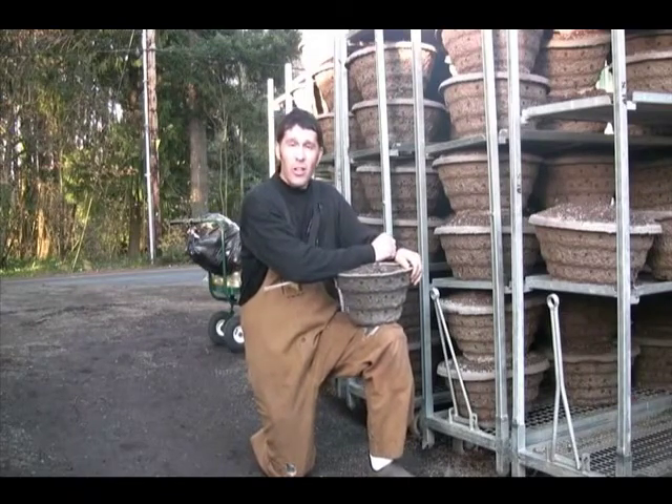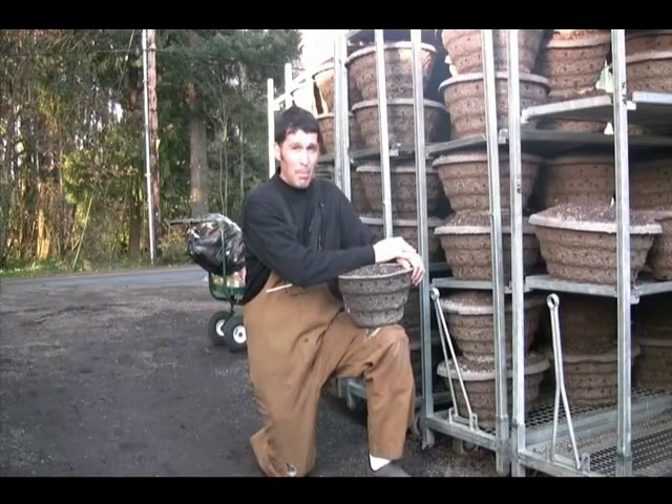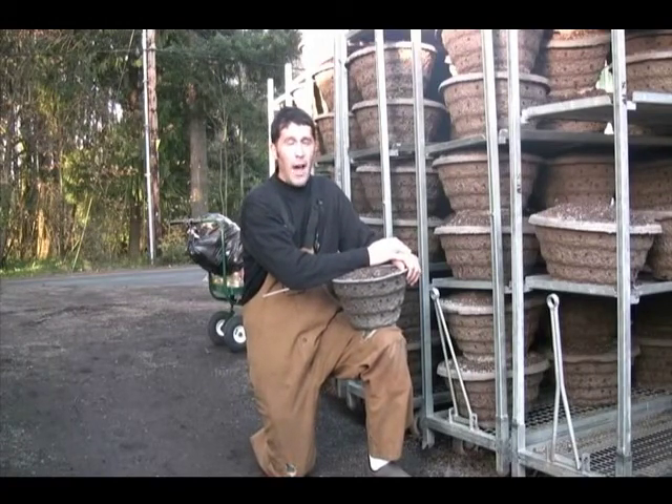Welcome to the Garden Corner Show. I'm John. This is the internet's most passionate gardening show around.